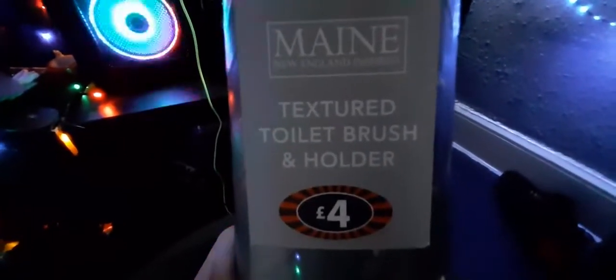A textured tarp brush holder. Tarp brush and holder. Pretty much, this is just a tarp brush. I bought one of these for my bathroom. Anyway, this is going to be an unboxing bonus because it's so stupid, this video.